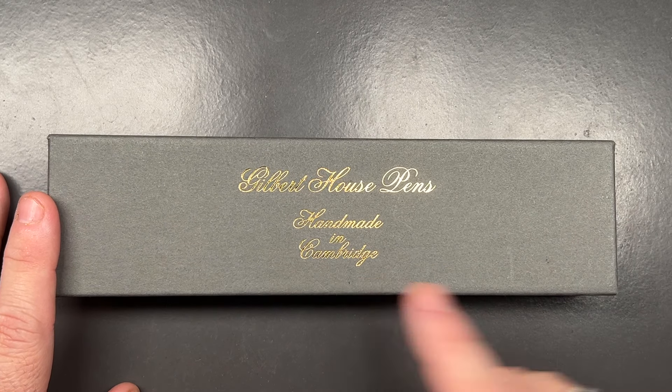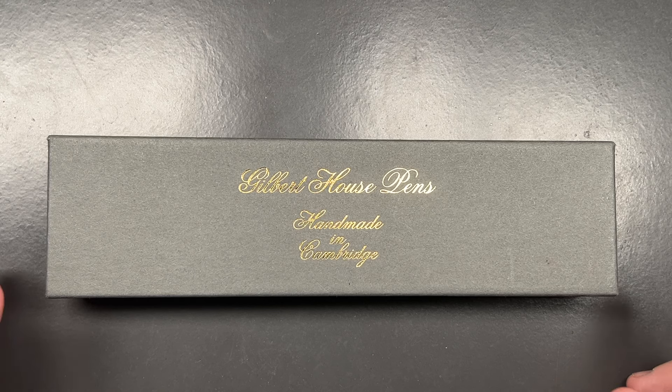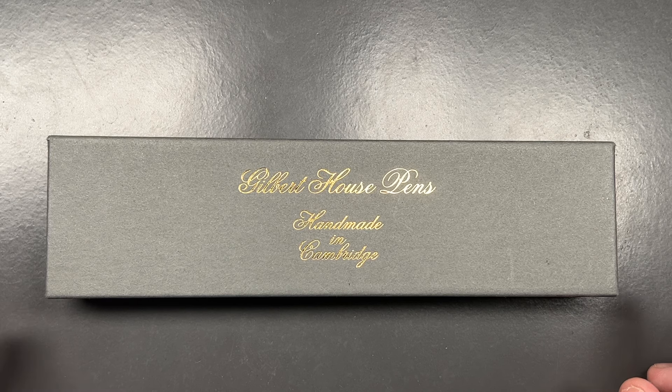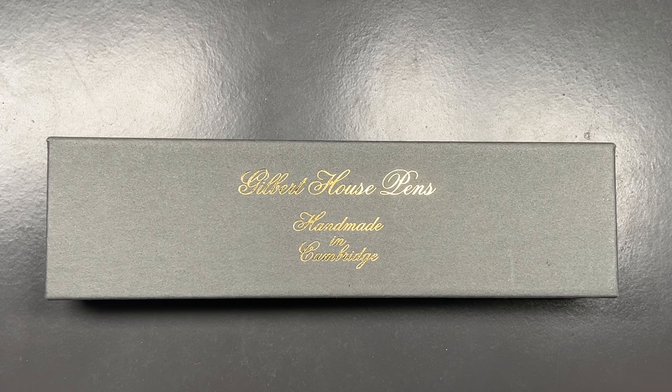There's a little backstory here. I saw Brad Herrington from Gilbert House Pens for the very first time at the March pen show in 2024. I mentioned on a Zoom a few hours beforehand that I wanted to get maybe four of his hybrid resin and wood bell pens, but unfortunately by the time I got to his table — because I couldn't locate where he was in the hall — he had sold out of all the pens I wanted.